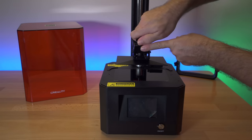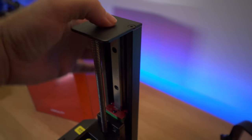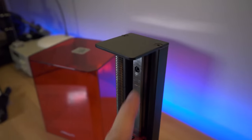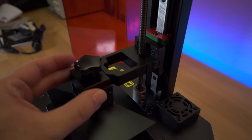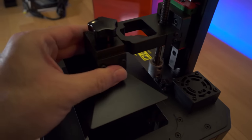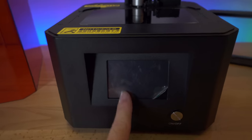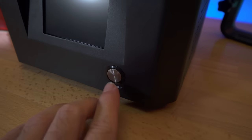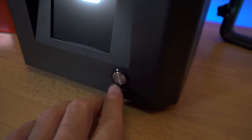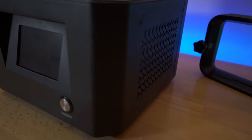The knob tightens up the build plate onto the bracket. Taking a closer look starting from the top: everything is metal, the linear rail is heavy duty, and there's no wobbling — very solid. Looking to the front, we have a nice-sized LCD screen. There's a protector to pull off, and we have a power button on the front — quite satisfying to push.